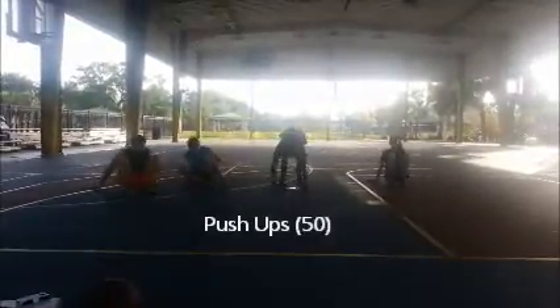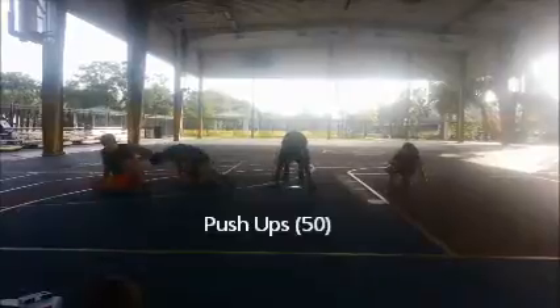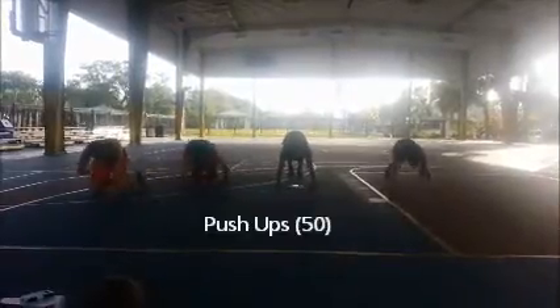Push-ups — you guys can do sets of 10s, sets of 5s, but just get the reps in.